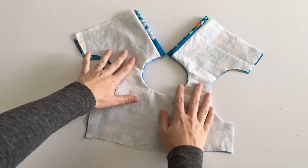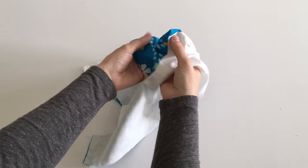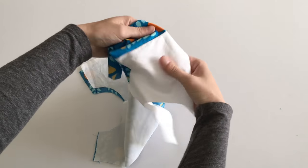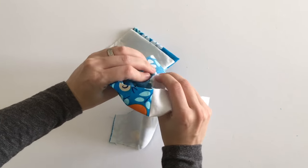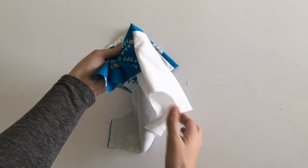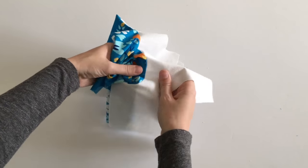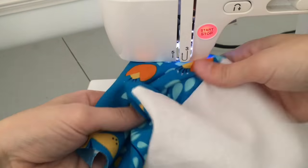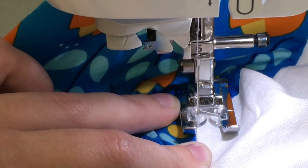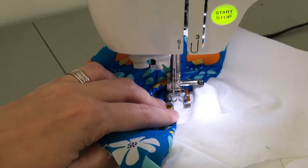To understitch your neckline, you are going to sew your seam allowance to the lining of your bodice. Starting as close as you can to your button placket, fold the seam allowance towards the lining of your bodice and sew next to the seam that connects your main fabric to the lining fabric. Your stitching should be slightly less than an eighth of an inch from that seam. As you sew, make sure to keep your seam allowance pulled over underneath the lining of your fabric. It may take some wiggling to work your fabric through the machine.